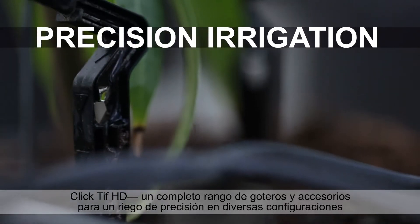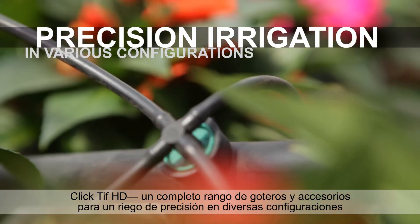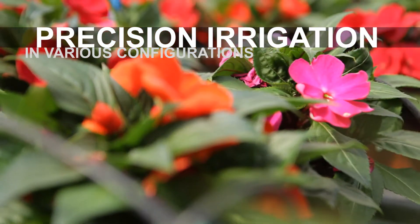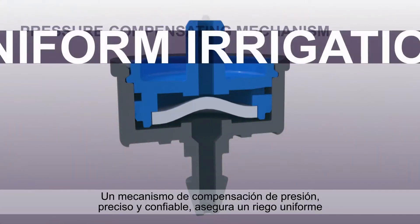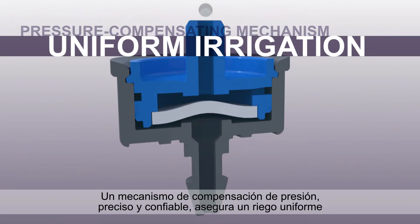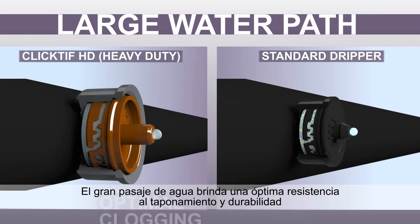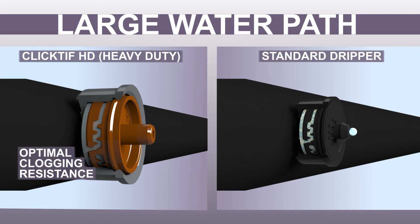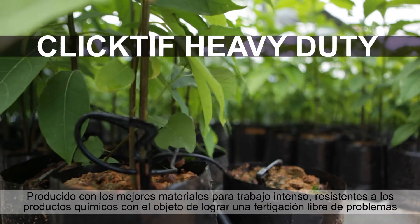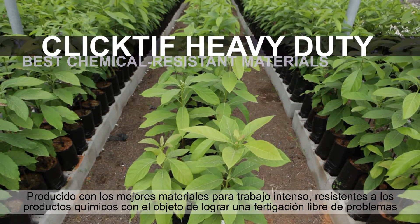CLICKTIFF HD — a full range of drippers and accessories for precision irrigation in various configurations. An accurate and reliable pressure compensating mechanism ensures uniform irrigation. A large water bath provides optimal clogging resistance and durability. Produced from the best heavy-duty chemical resistant materials for trouble-free fertigation.